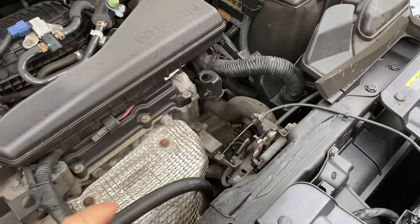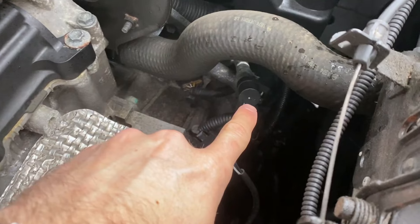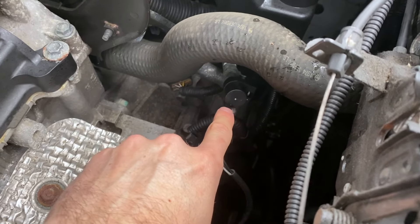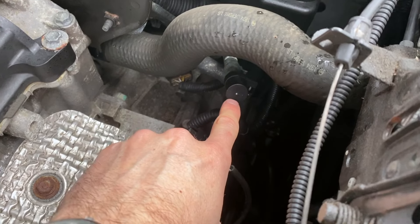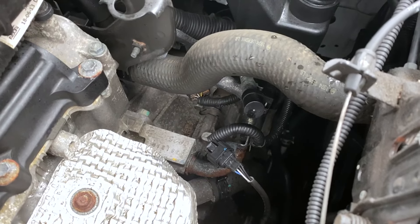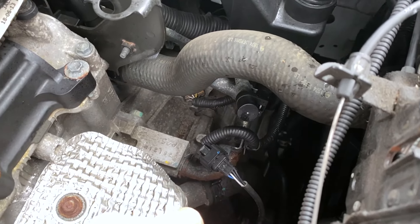Let's look in the actual engine bay here. If you look down here carefully, if you have an earlier model of Rogue, you actually have a dipstick here — congratulations. But those of us that have just this little end cap, it leaves a lot to beg for details on how the heck we get this done.